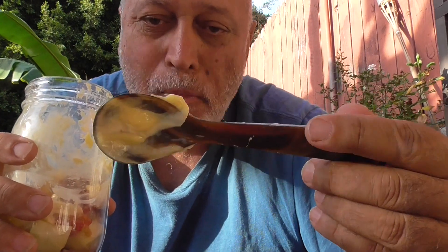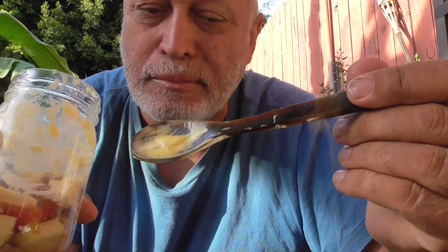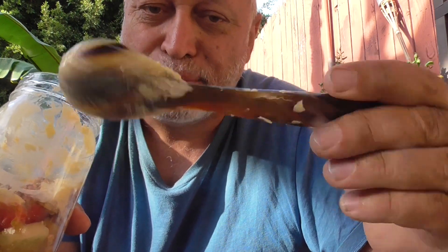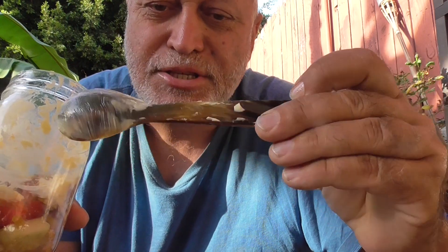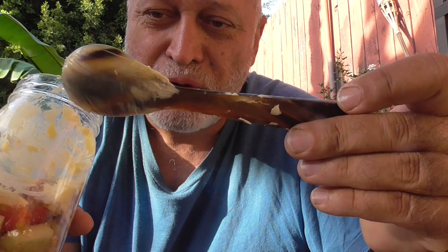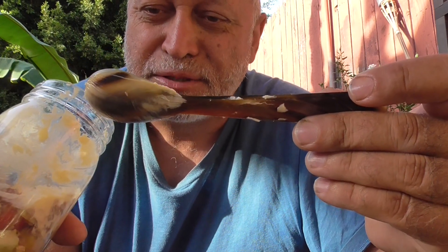Oh, this is the spoon — it's made from buffalo horns and you can buy it on eBay. The food tastes much better and you don't taste the metal when you use silver ware. Thank you and have a good day.